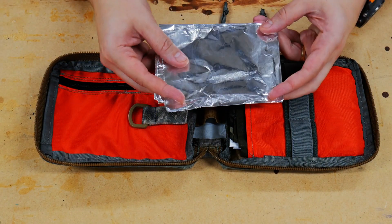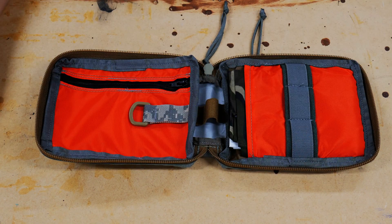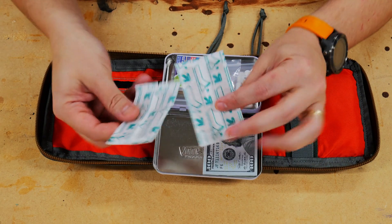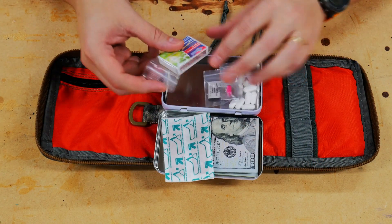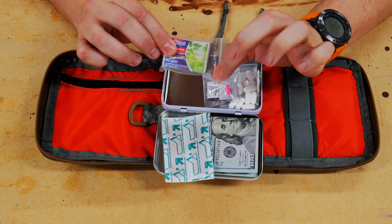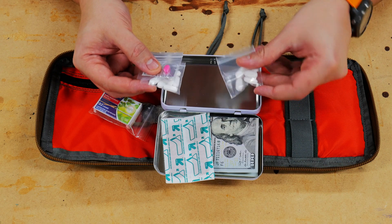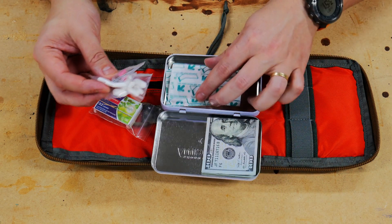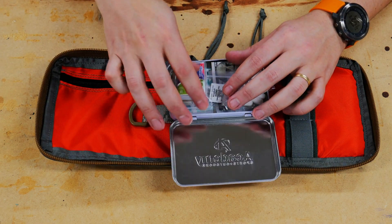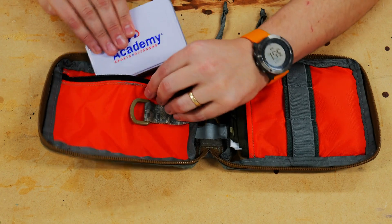Lastly in that area I have some aluminum foil — it's never a bad idea to have some. Next we're going to cover my medication kit. I have $100 cash, a couple of band-aids, some Strike Anywhere matches inside their own little plastic baggie so they stay protected if things get wet, and medications including Benadryl, Tylenol, and high-dose Motrin. This all goes into a gift card container from Academy Sporting Goods, which holds everything nicely and slides right in.